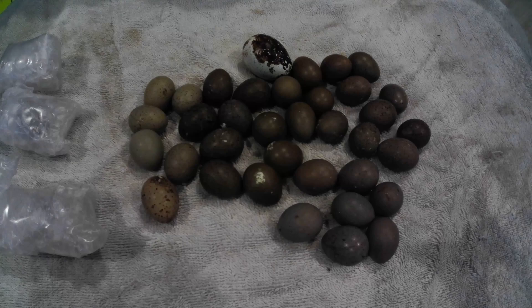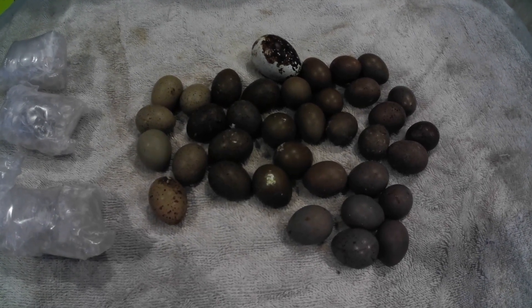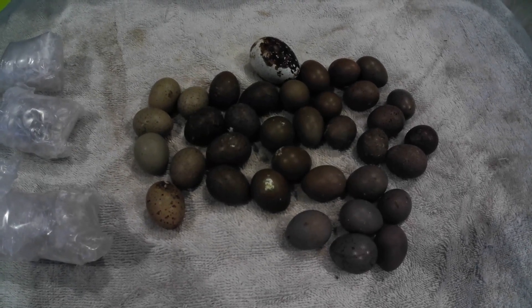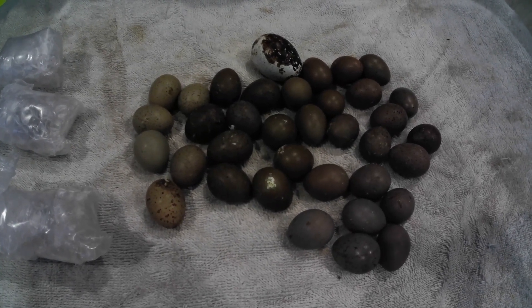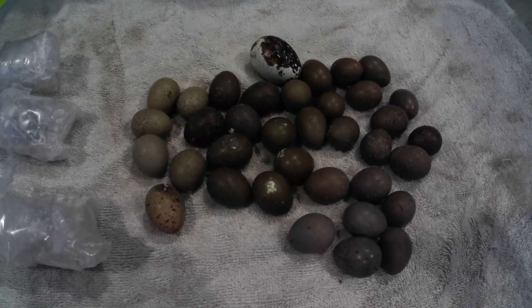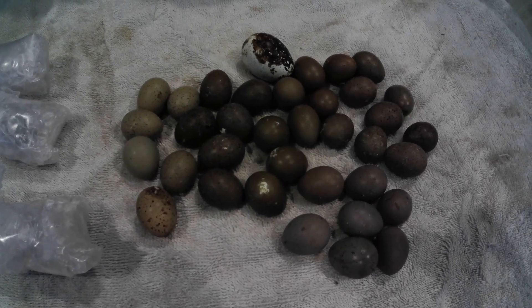A friend of mine sent these to me. I had mentioned that I missed my buttons, and she had just lost one and couldn't find anybody local to get birds from, so she sent me these eggs. I'll get to have buttons, and when she comes to visit she will be able to take home a couple birds for herself.